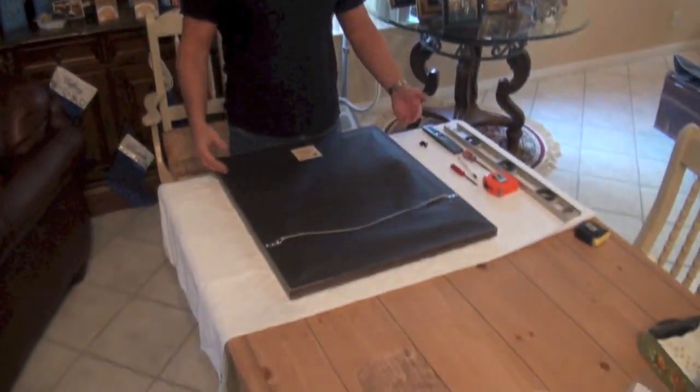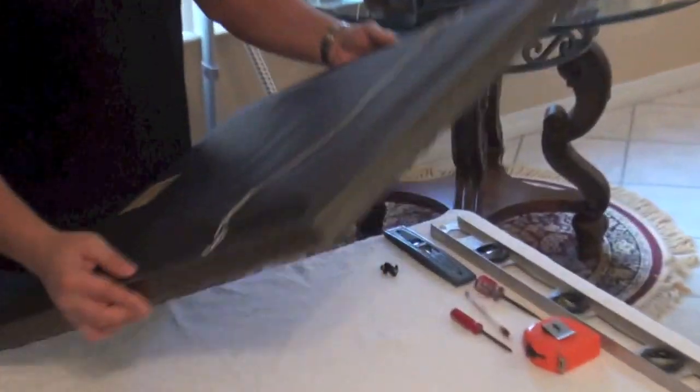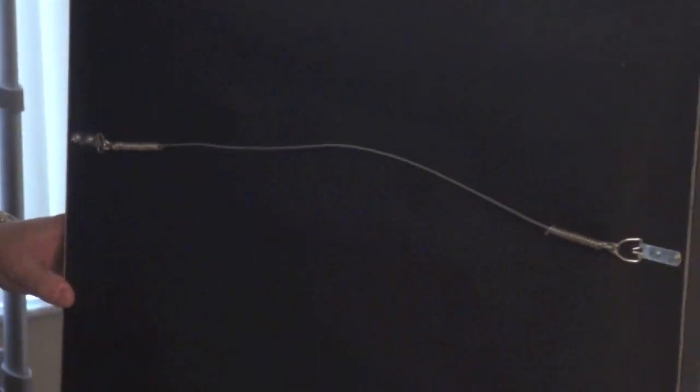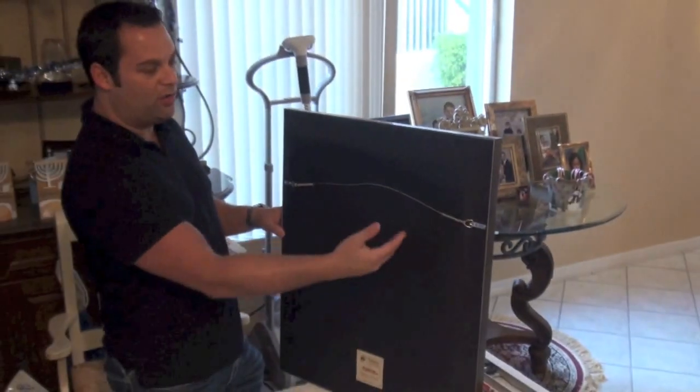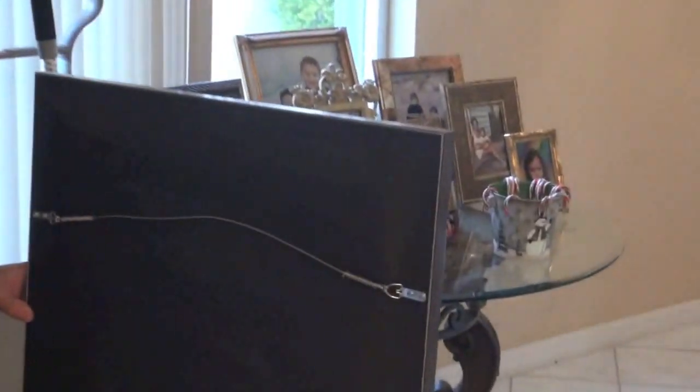Hi and welcome to Hangs episode 3. Today we will be hanging a standard framed canvas — the family again. This particular canvas has been professionally done by AC Moore. We will not be installing any hardware because as you can see the hardware has come pre-installed. All we will be doing is hanging it on the wall.